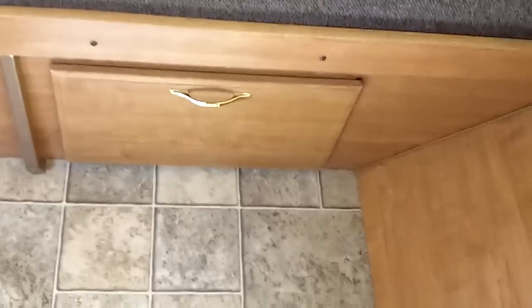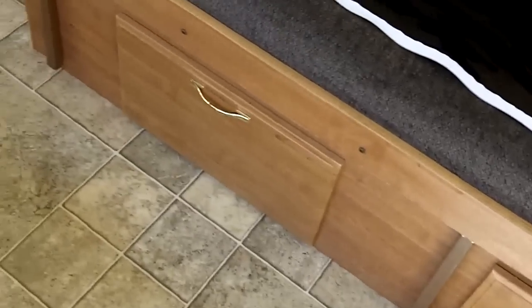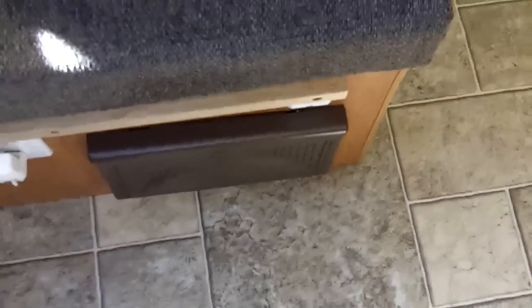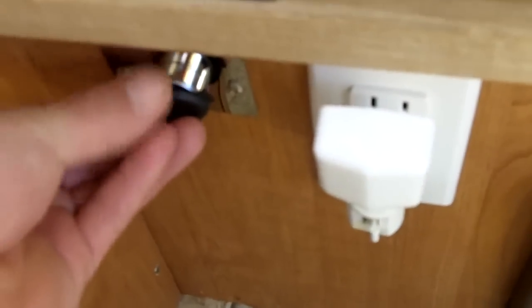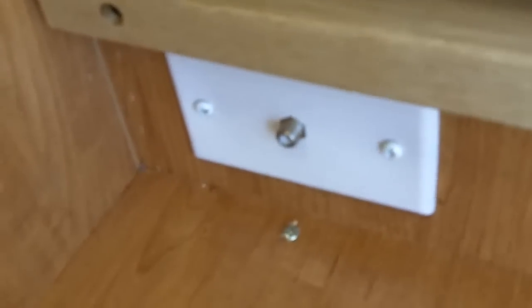We're gonna let that dry out a little bit. There's some storage cabinets underneath. There's the inverter — basically takes my 120V and converts it to 12 volts for everything. I added a 12-volt connector to charge cell phones and anything else that uses 12 volts. There's actually a cable connector if you go to a campground that has cable.